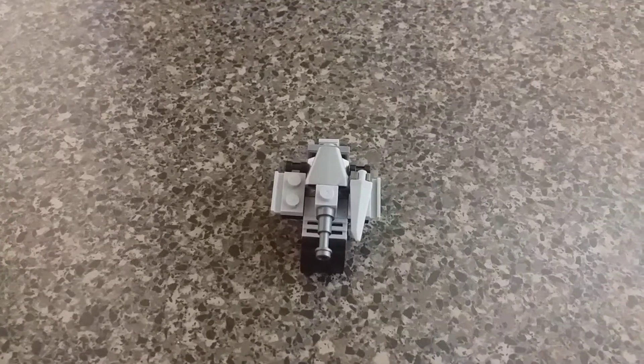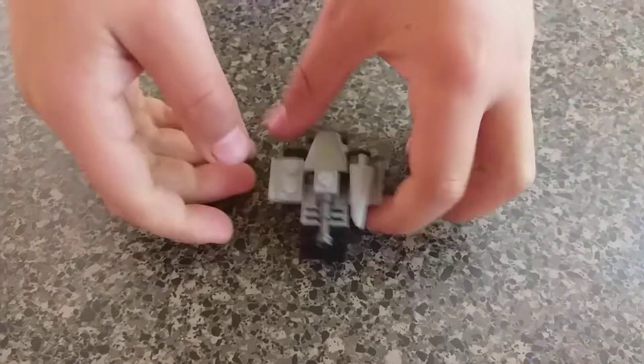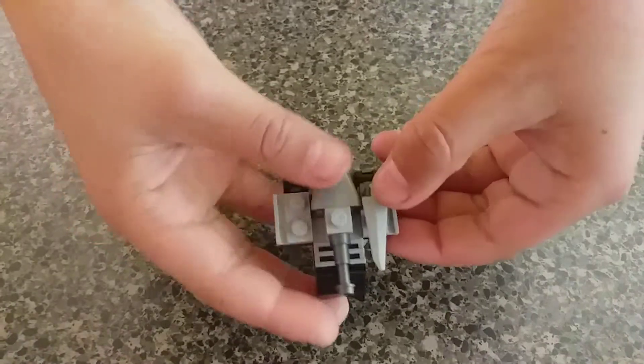What's up guys? Today I'm gonna show you how to make your own Transformers Megatron. Here's how it looks like. It's a tank. It can also transform.